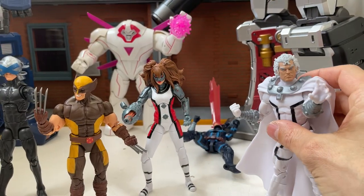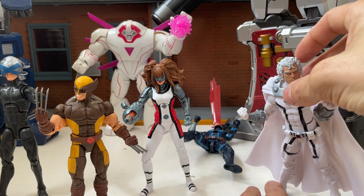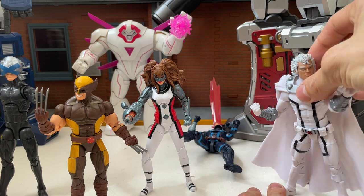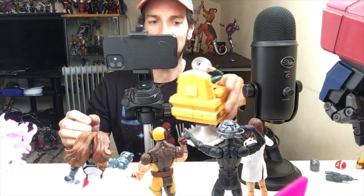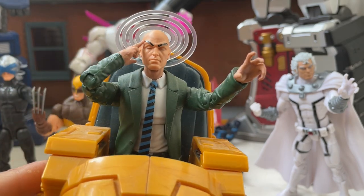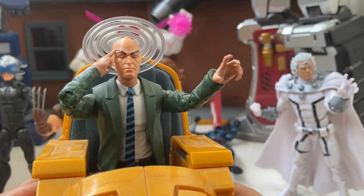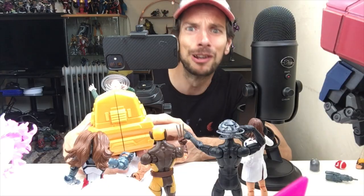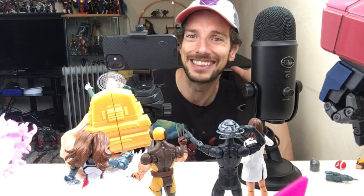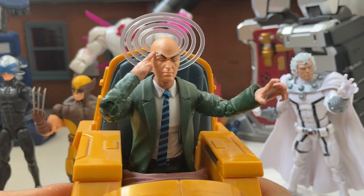A flight stand would really help Magneto look more impressive. Also worth mentioning: Professor X comes with an alternate eyes-closed psychic-powers head which you can swap onto the 90s Professor X figure — it looks pretty cool and is a fun way to use the extra head, looking much better than the splat effect wheel from the hover chair version.